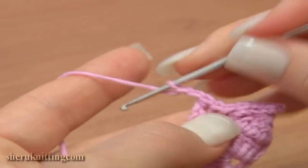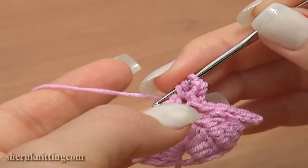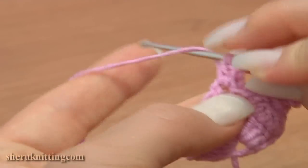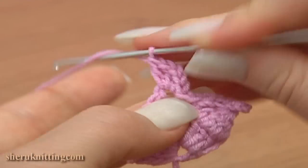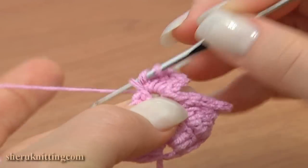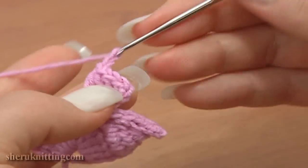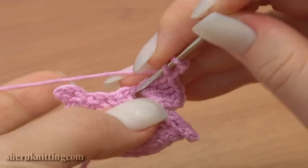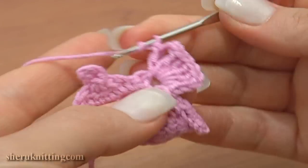Chain two, and into the same chain space make four double crochet stitches: one, two, three, and four. Chain three — one, two, three — and double crochet five into the same chain space of three: one,